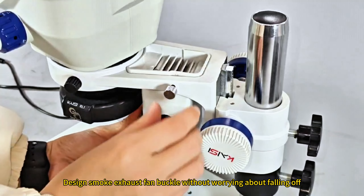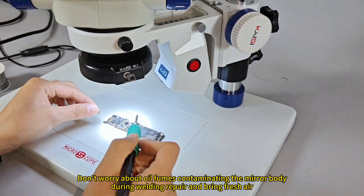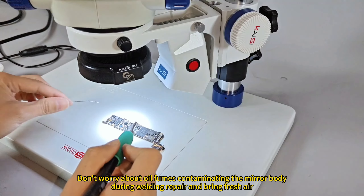The smoke exhaust fan features a secure buckle design without worrying about falling off. One quick start of the 12-volt motor for the smoke exhaust fan, with wattage exceeding the limit. Don't worry about old fumes contaminating the mirror body — during welding repair, it brings in fresh air.